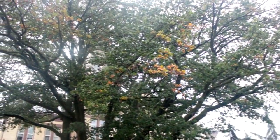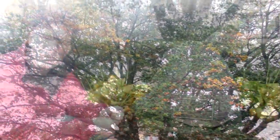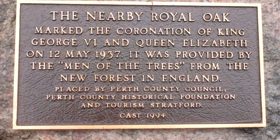The English oak gets some incredible fall colors. This tree is just starting to turn. Underneath the tree is a plaque that tells you it's a royal oak. The nearby royal oak marked the coronation of King George VI and Queen Elizabeth on the 12th of May 1937. It was provided by the men of the trees from the New Forest in England.